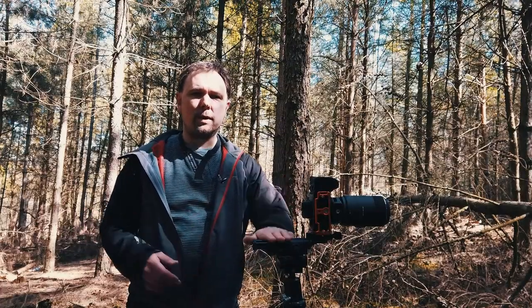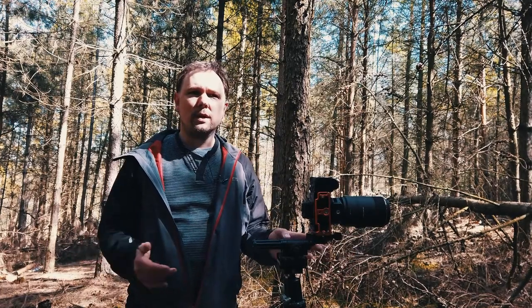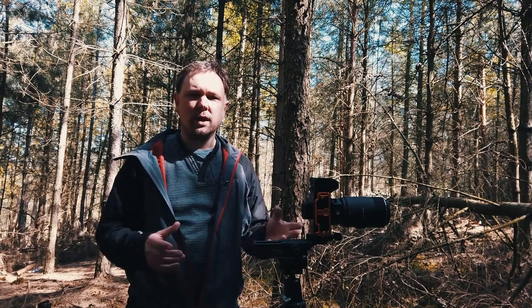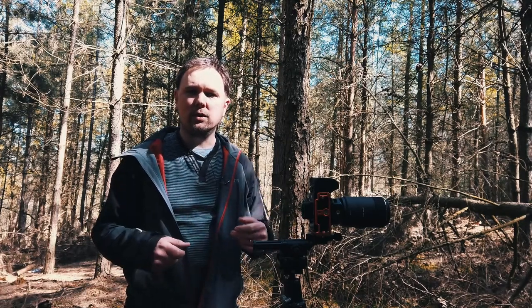We've got our camera set up now on our focusing rail, but as you can see it's sort of nowhere near the subject. So what I'm going to do is use my multi-angled column just to get in much closer to the subject, and then set up the shot — bear with me for two ticks and I will show you when I'm ready to take the shot.